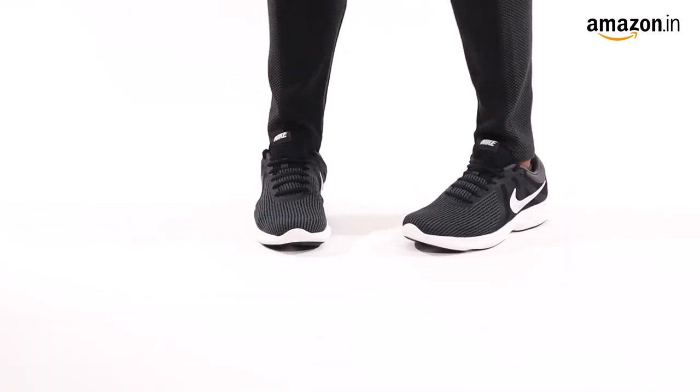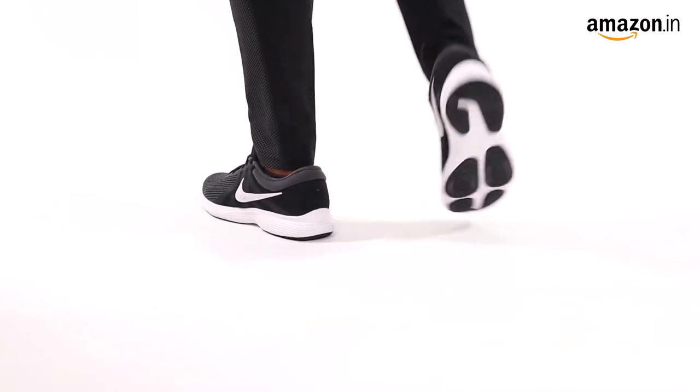Hi guys, today I'm going to show you the Nike Revolution 4 running shoes for men in the color and the sight. The Nike Revolution 4 shoes are minimal in design and feature extreme comfort and responsiveness.